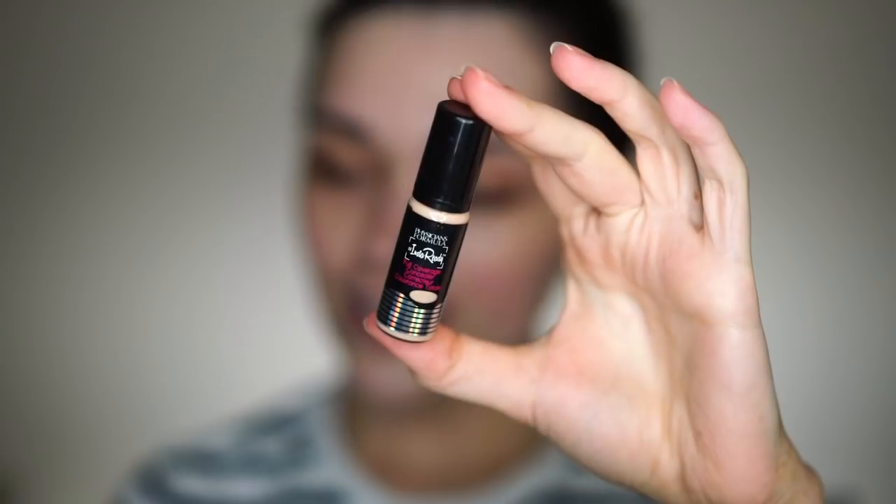I'll start with a concealer — I bought this new one from iHerb, the Physician's Formula Full Coverage Concealer. It definitely reminds me of the MAC Pro Longwear Concealer. This is the color Light, but it's more of a light-medium on me. I'll apply this all over my eyelid — it's quite creamy, actually very similar to Pro Longwear. Now I'll take a Hakof All the J5523 brush.